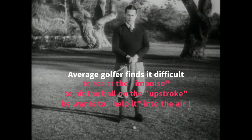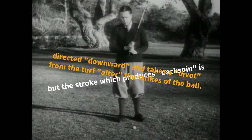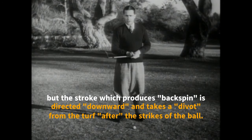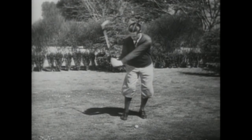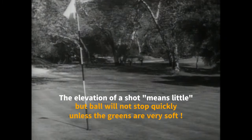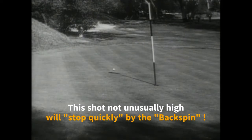The average golfer, when he has to play a quick stopping shot, finds it difficult to resist the impulse to hit the ball on the upstroke. He wants to help it into the air, but the stroke which produces backspin is directed downward and takes a divot from the turf after it strikes the ball. The elevation of a shot means little — the ball that is hit upward will fly high but will not stop quickly unless the greens are very soft. This shot, though not unusually high, was stopped quickly by the backspin.